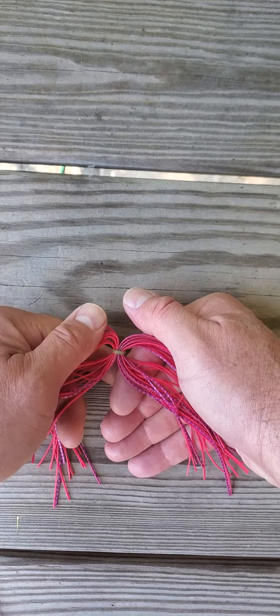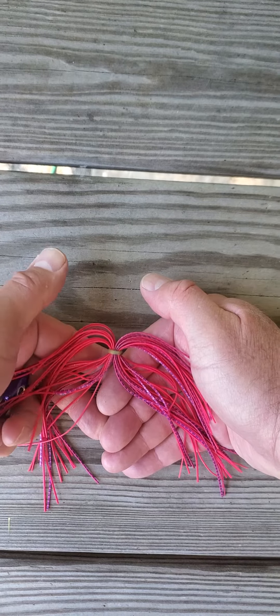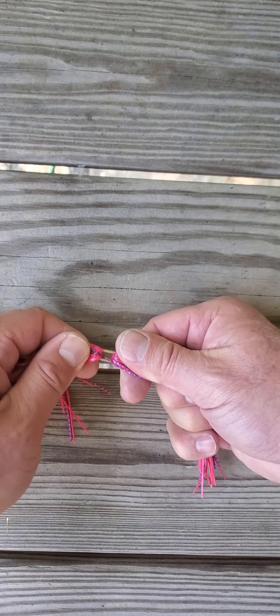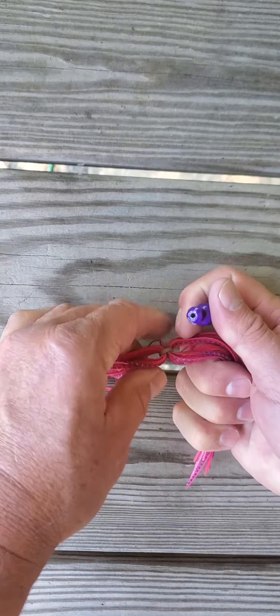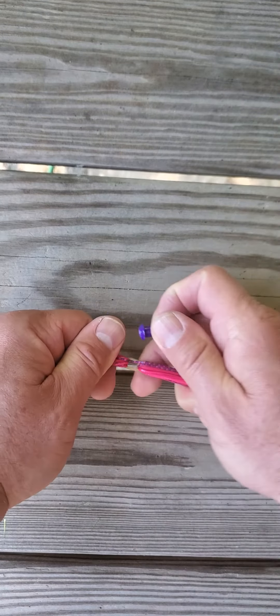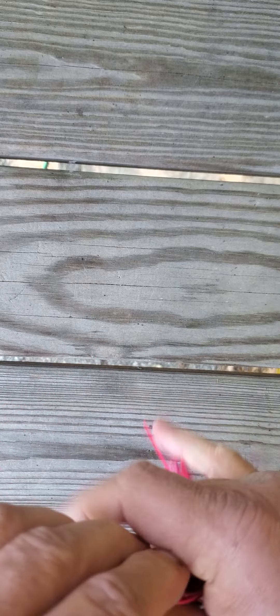And how to install our quick change silicone skirts. Notice you separate the skirt bands. Go ahead and pull it open. You may have to adjust the skirt to make that hole open up like it needs to be. Simply take your Carolina lure head — see where it's open right there — pop it in the little hole. Should look like this. Go ahead and turn it around, pull it together. It'll fish just fine like that. Look what a great lure that makes.